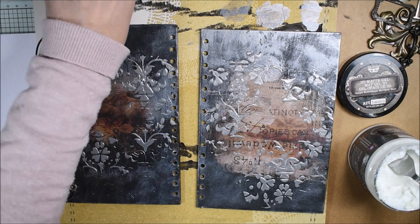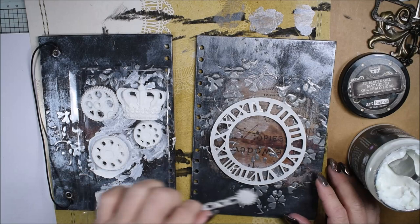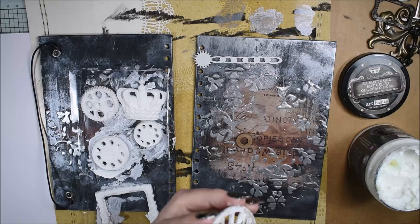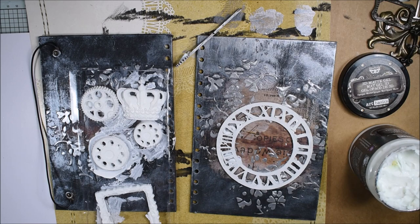Now it's time to glue the embellishments. I use the 3D Matte Gel — I could have used the heavy body gel, it works also. I'm thinking a little bit about the composition, and I think round pieces give very much interest to something that is square.